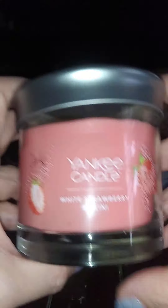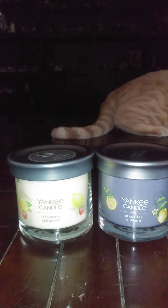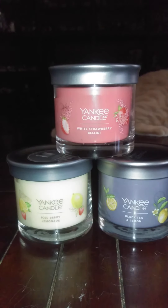The next one they sent me is one that I've done several times — it's the White Strawberry Bellini. Love this one. Smells like strawberries. Absolutely love it. I buy it all the time. So, those are my Yankee Candles from my Yankee subscription box.